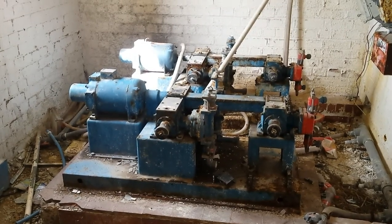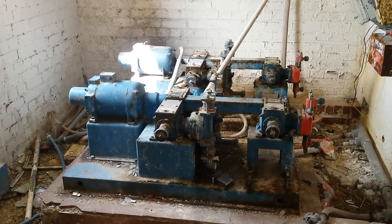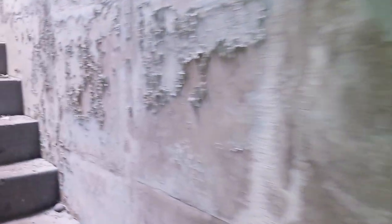Right guys, I'm now in an old waterworks. That's quite big, isn't it? There's massive tanks too — there's one down there this way.